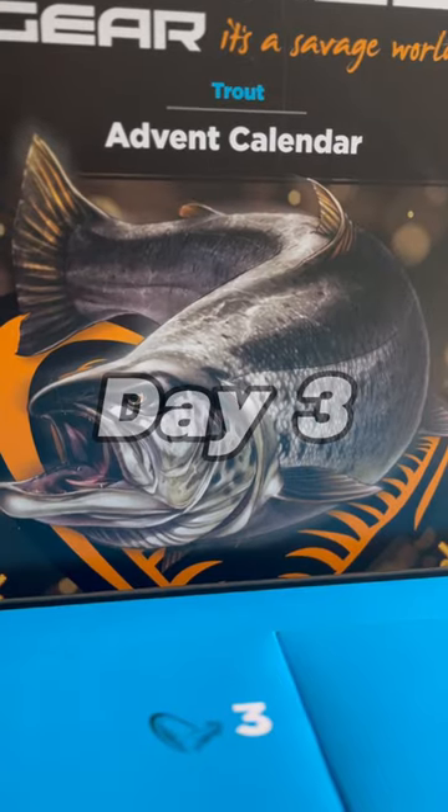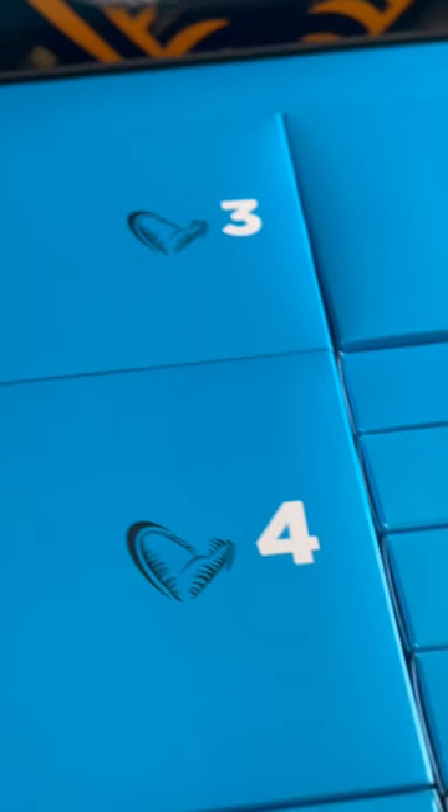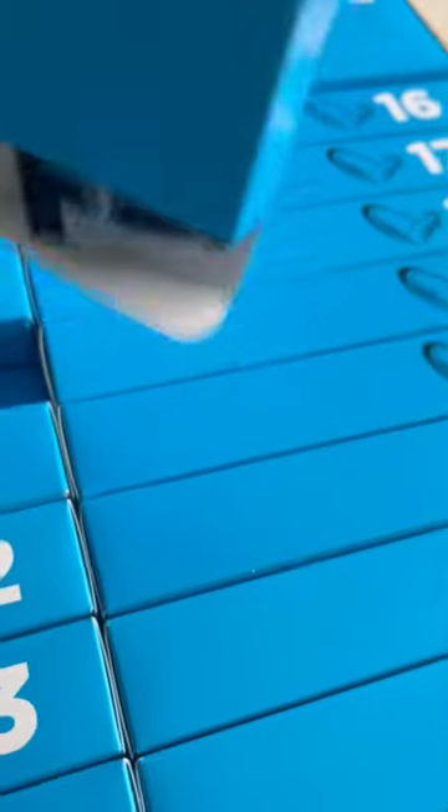Day 3 of opening the Savage Gear Trout Advent Calendar — let's see what we get. This is number 3. Ooh, got a sneak peek there — another Sand Dior. Nice.